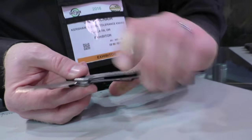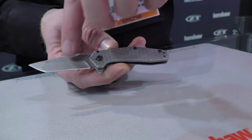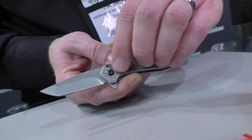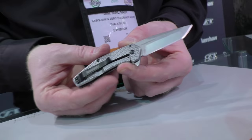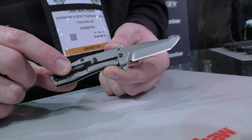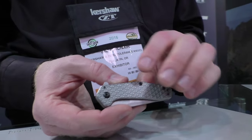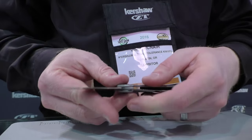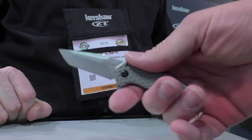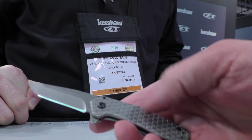Next we have the Cathode. About a two and a quarter inch blade with a nice stout tanto grind in 8CR13 MOV. Got a steel handle — cold forged with a heavy pattern on it, real grippy texture. Back handle is the same. Reversible pocket clip, SpeedSafe assisted opening, back spacer, and an MSRP of $29.99. You get a nice three-finger grip on it even though it's a very small knife. Real slim, good one for carrying.